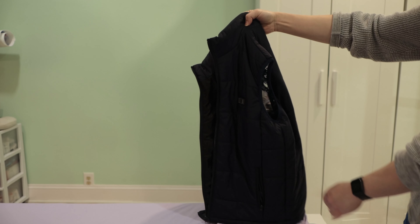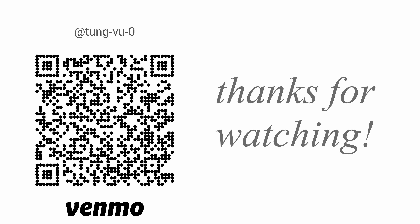I really appreciate you guys subscribing to my channel. Thanks for watching — we'll see you next time.